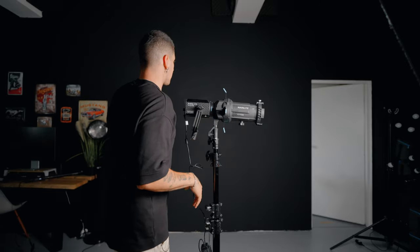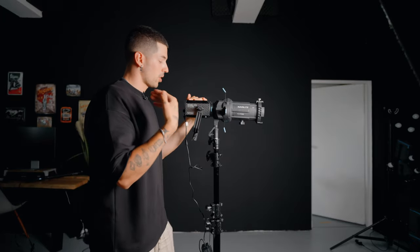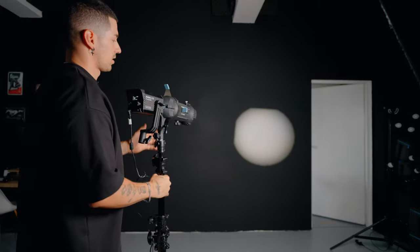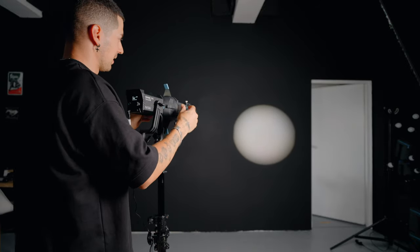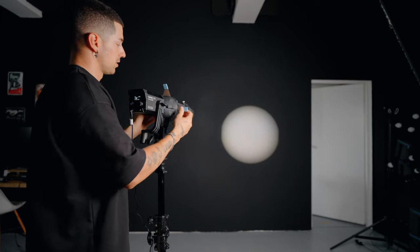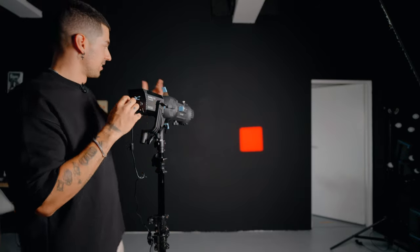I'm going to start with the first lighting, which is the most simple of all three — creating a circle on the wall. That circle is very easy to do whenever you use a projector lens. The projector lens is an add-on to your lighting that adds a lot of versatility. When you power it on and orient it towards a wall you'll have a circle right away, which looks quite nice. This circle can be easily controlled with the flags on the projector, allowing you to create different shapes. And because it's RGB, you can have different colors on the wall.